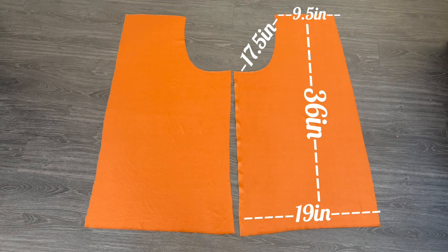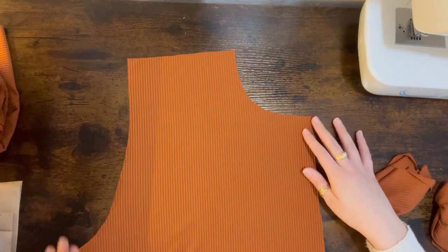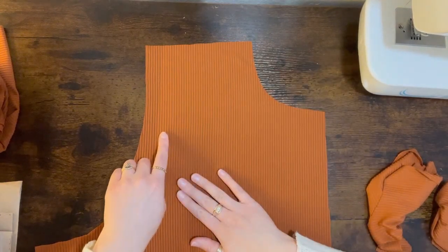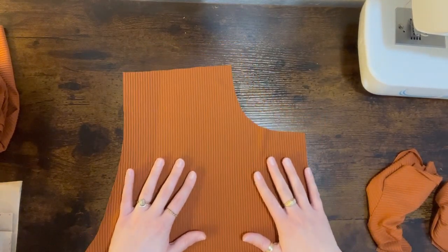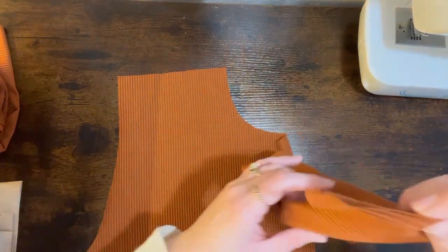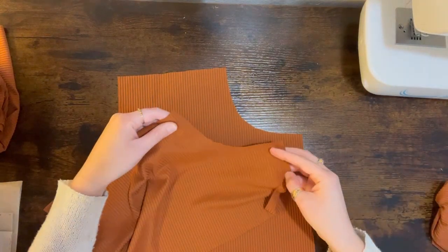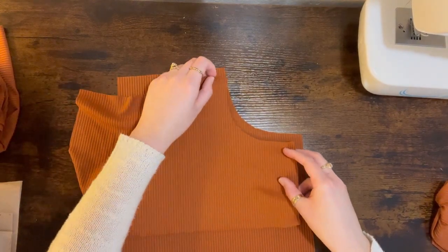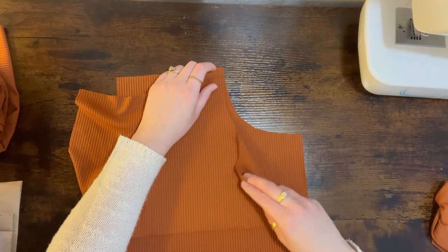Constructing the garment — we're going to start with our front pant piece and begin by adding pockets to the front of the pants. I lined up my pocket piece with the curve on the pants, made sure right sides were together, and once I liked the placement I pinned it in place and sewed it down.